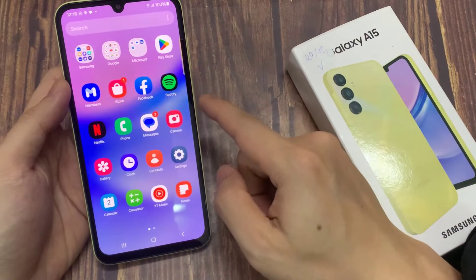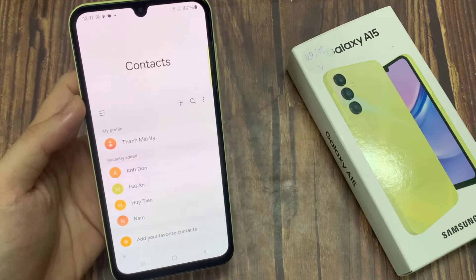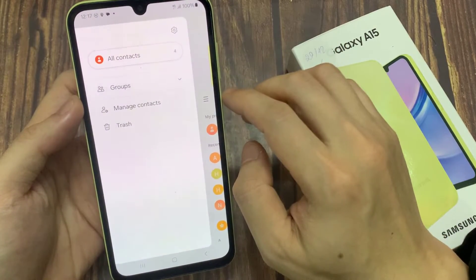First, open Contacts. Tap the three horizontal lines button in the top left of Contacts, then go to Manage Contacts.